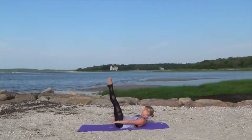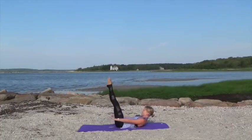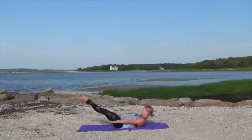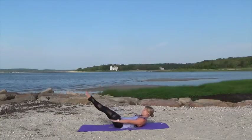Keep lifting and lowering those legs, pumping those arms. Keep your head, neck, and shoulders lifted nice and high. We're almost there, keep going.